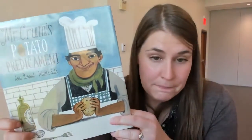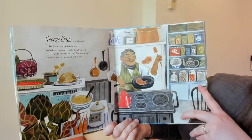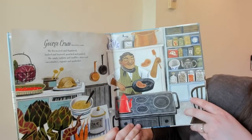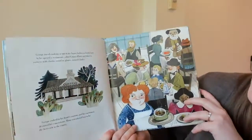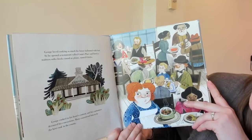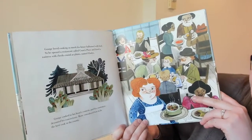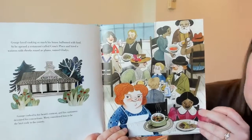Now I'm going to read a story — I hope you guys are ready! This is called 'Mr. Crumb's Potato Predicament.' George Crumb loved to cook. He frosted, flambéed, boiled, and braised; poached and puréed; he made sherbets and soufflés, stews and succotashes, ragus and... that's a lot of fancy food! And George loved cooking so much his house ballooned with food.